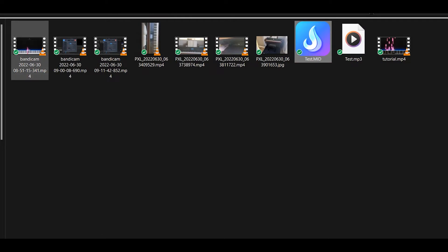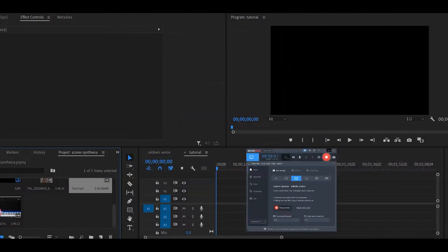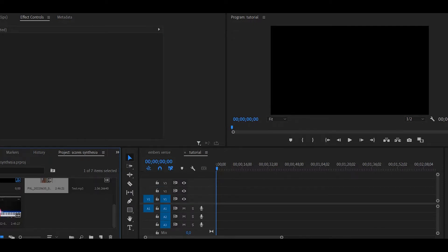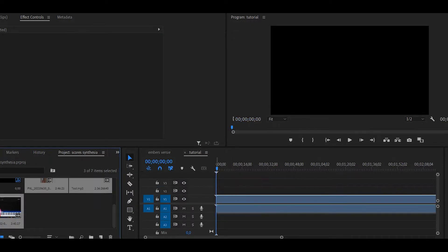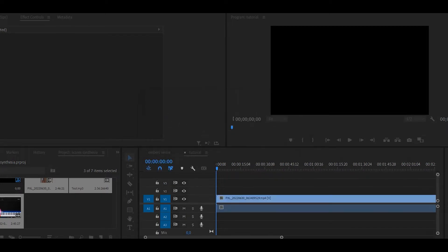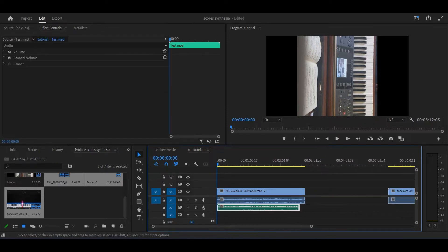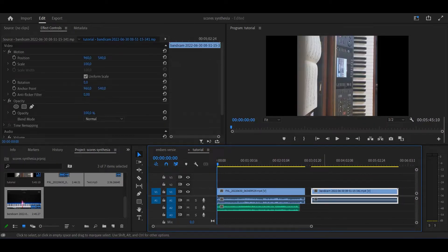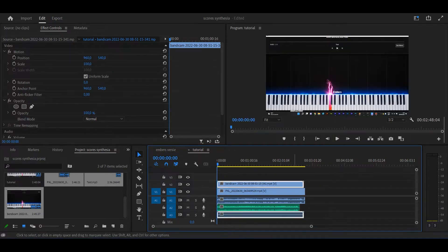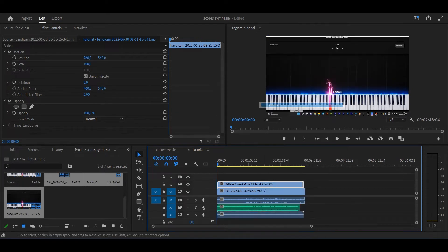Once your render is complete, you can fire up Premiere Pro. The first thing you do is take all of your footage and drop it inside Premiere Pro. The next thing you will do is make sure that you have every layer on the same place. Then you can delete the audio of every clip except the audio itself.